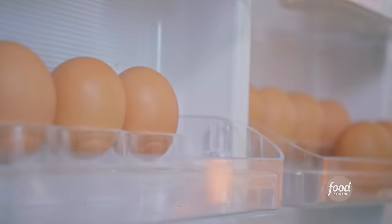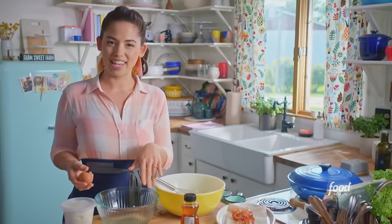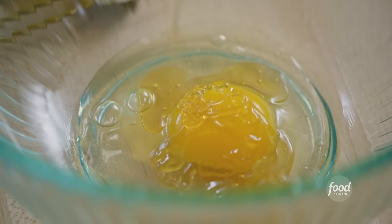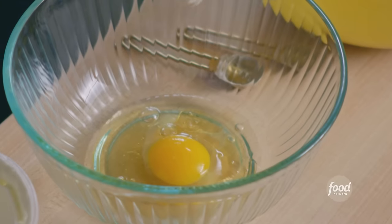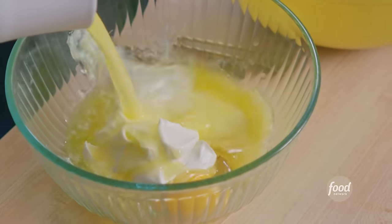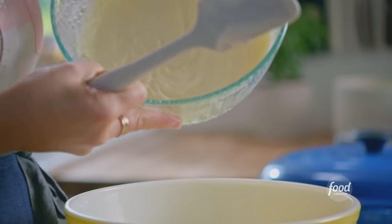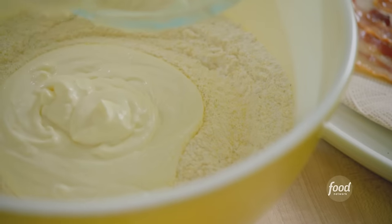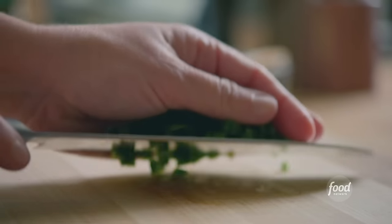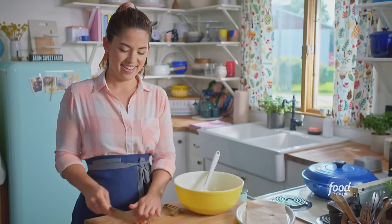My dry ingredients are combined. Next I'll whisk up my wet ingredients: I've got my egg, honey, and Greek yogurt — the yogurt is gonna add some tenderness and tanginess. I'll crack in my egg, add one tablespoon of honey for the perfect bit of sweetness, and plain whole milk Greek yogurt. And lastly, a stick of butter that's melted and cooled slightly so I don't cook the egg. I'll whisk to combine, then add this to the dry ingredients along with my chopped jalapeño — it's gonna be really pretty and speckled in the cornbread — and my crispy bacon.